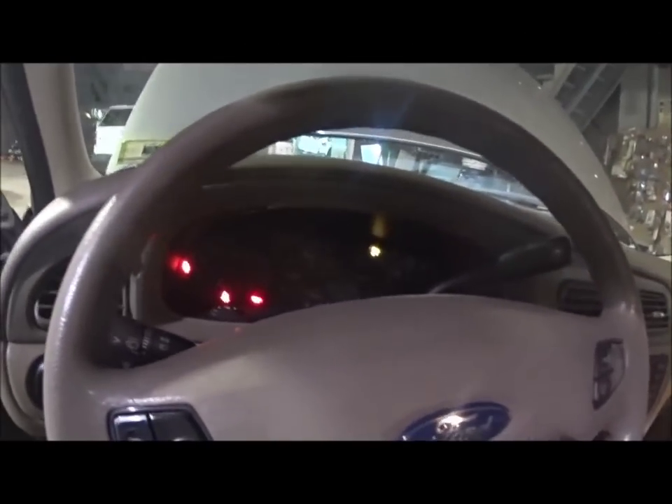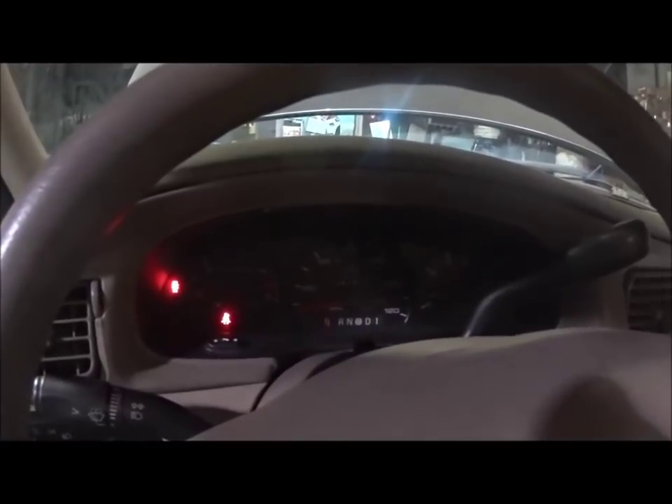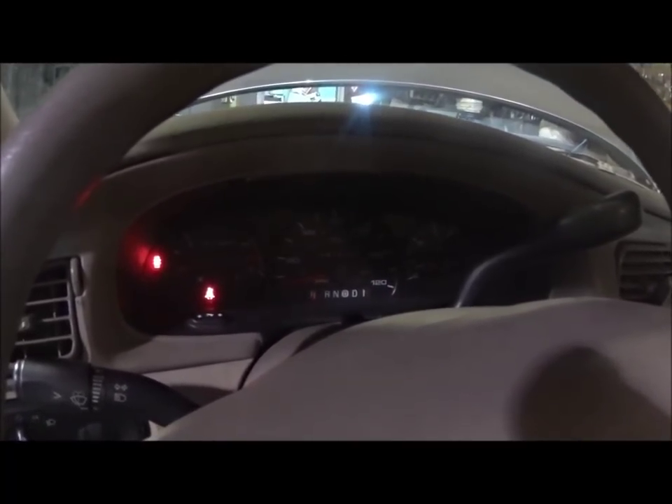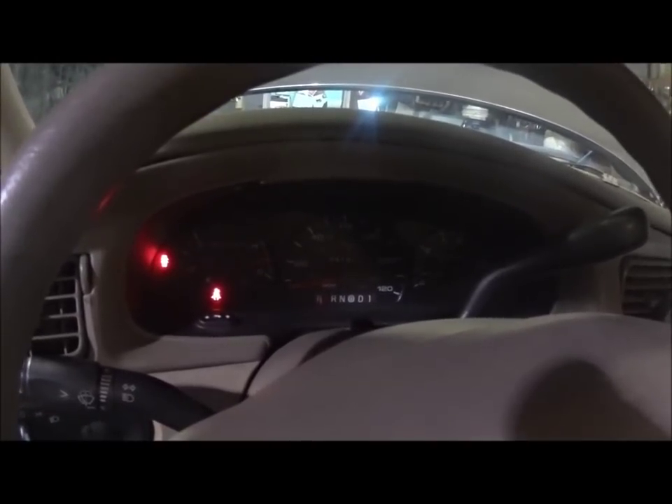2003 Taurus, complaint is the charging system indicator light is on — the battery light. I have my equipment hooked up, I did pull a code: P1246. The light is not on right now, which is pretty interesting.